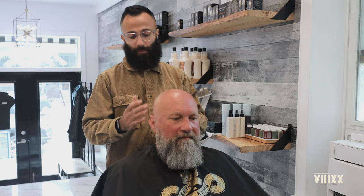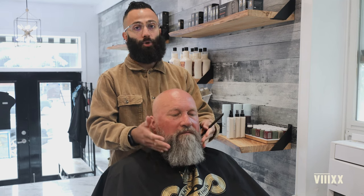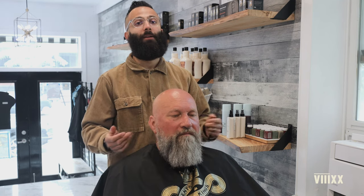Hey guys, this is Andrew here with 8020, and today we are going to be shaping up a beard and shortening it up. This is a client that came in two days ago. We did a head shave for him and we just kind of cleaned up the beard a little bit, but he came back saying he actually wants to go a little bit shorter. This is how you take a beard and shorten it up while keeping and maintaining the shape.